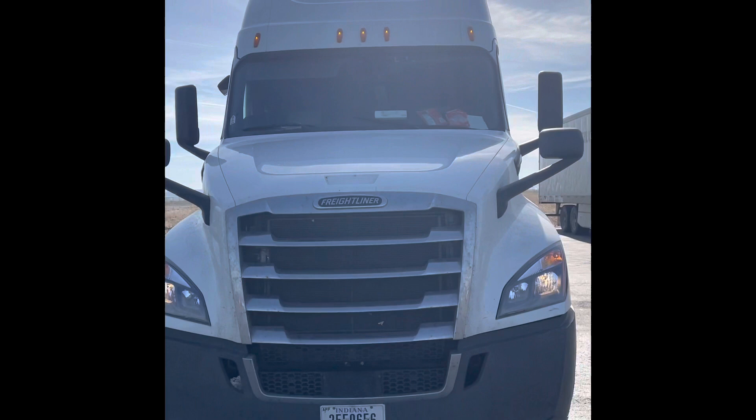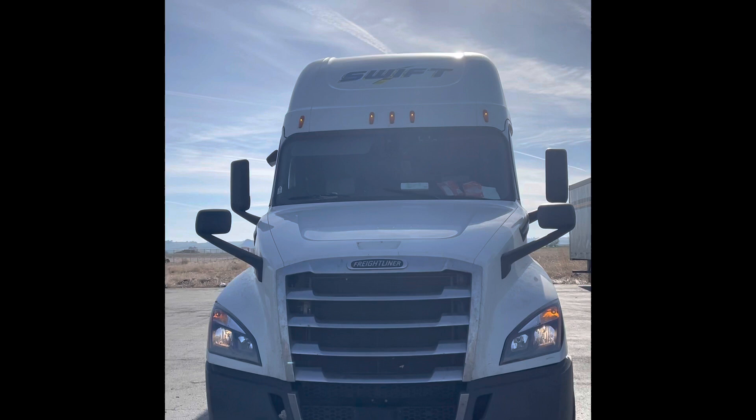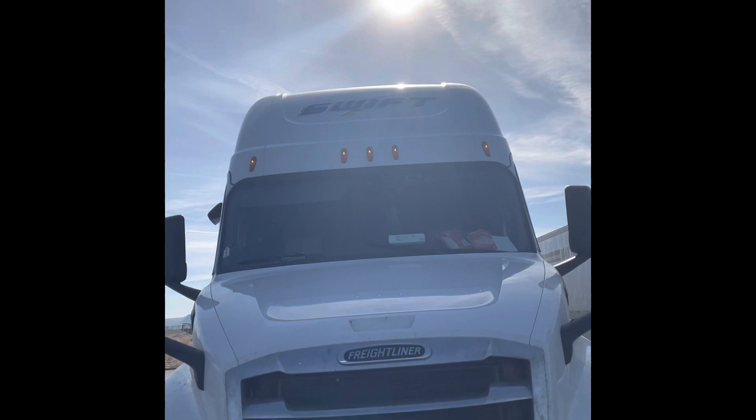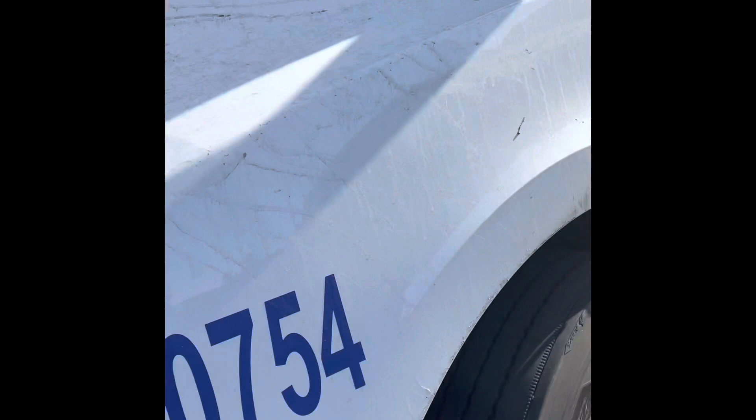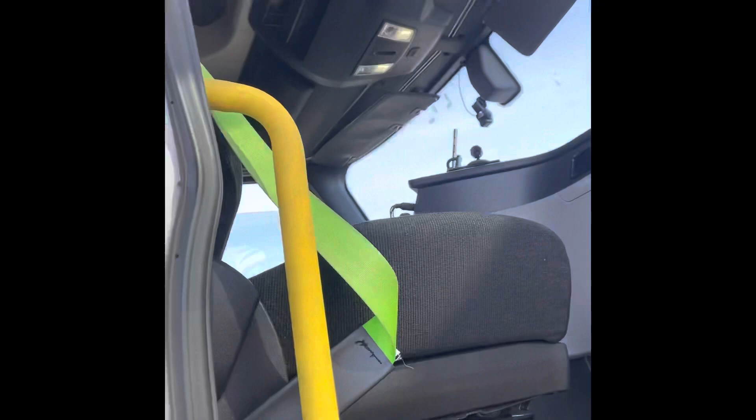Now we're going to turn on the truck and turn the lights on. I'm going to do the left turn signal. When I come up in front, I'm looking for my headlights, the left turn signal, and the amber lights up above the cab — making sure all of them are on. I've got a tire thumper here; some people use their feet to check tires.